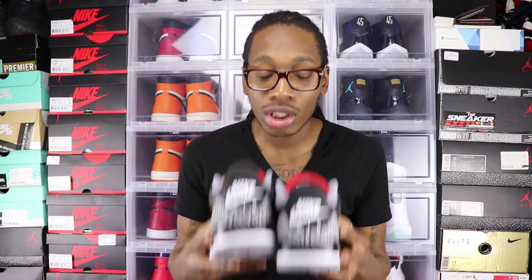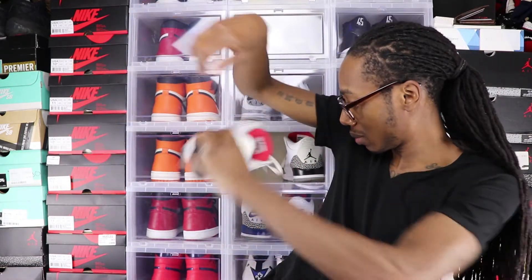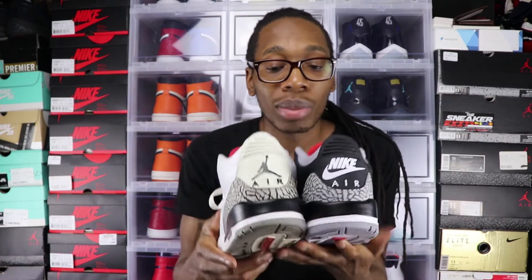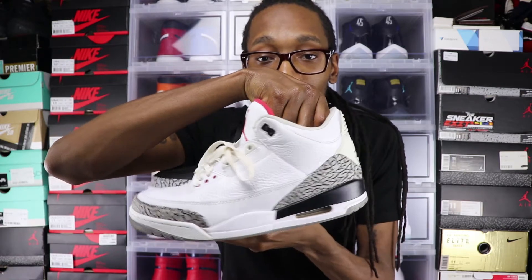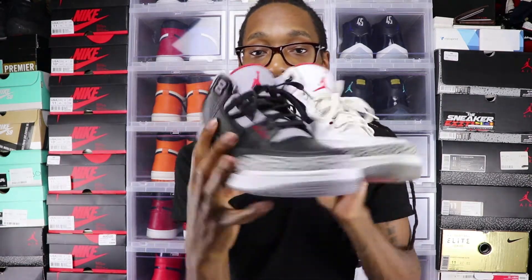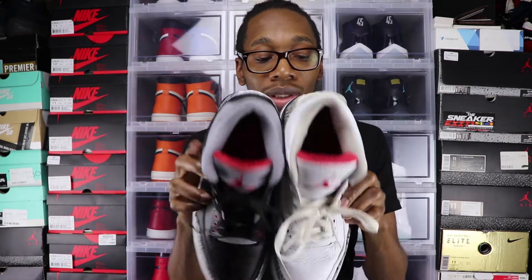Like I was saying with the Jumpman on the back — let me show you my white cements right here for a side-by-side comparison. You can see one has the Jumpman on the back and one has Nike Air. But basically they're the same exact shoe — just one's white and one's black. Everything else is basically the same: red, red, cement print. They're the same exact shoe, but these things are just ridiculous.